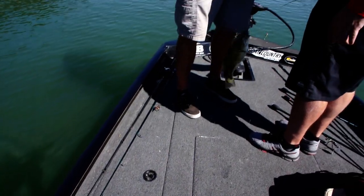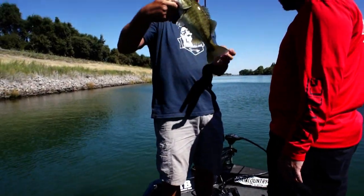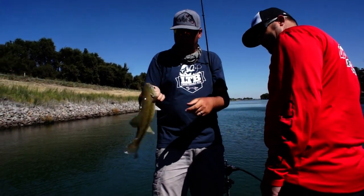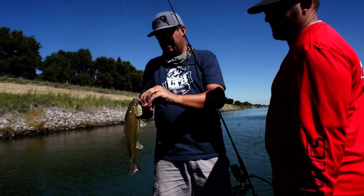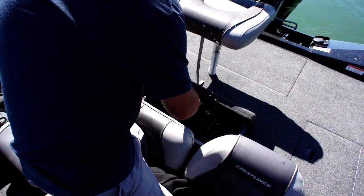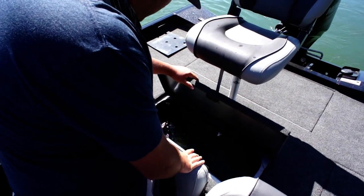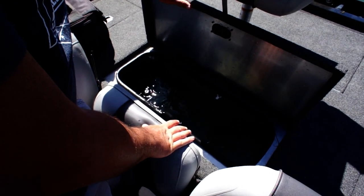That's a spot — dude, it's another hybrid! Look at the stripes. You can just see the smallmouth wanting to come out in them. Another chunky little guy right there — that's not bad. I want to replace those with two-and-a-half to three-and-a-half pounders. We'll see what happens. I'm wacky rigging this fish.